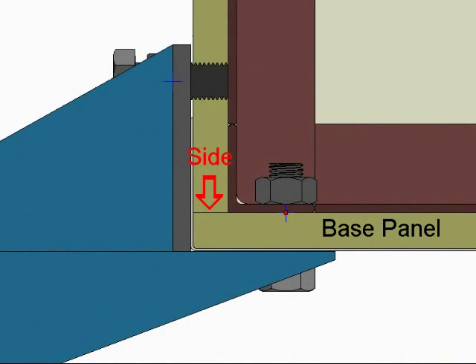The side panels have been designed to fit on top of the base panel, the joint of which is further reinforced by sheet metal cladding.